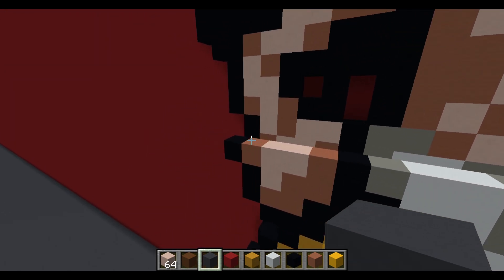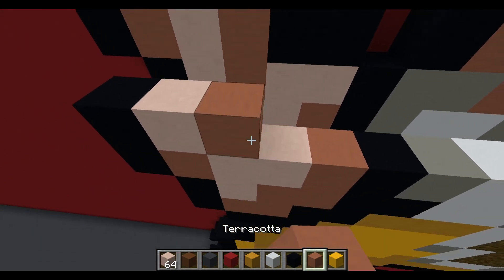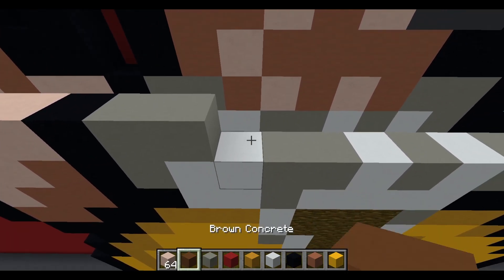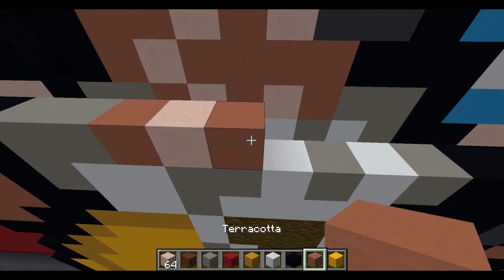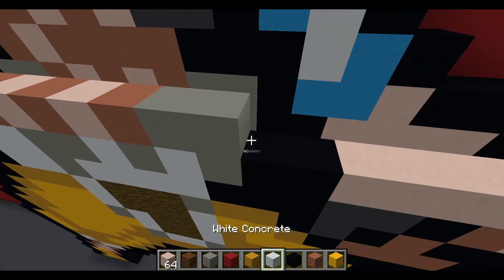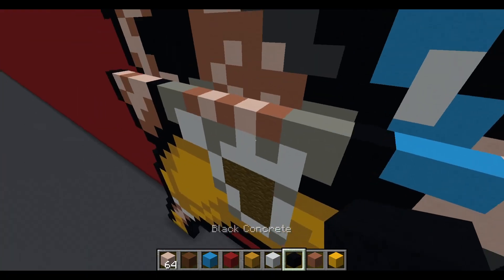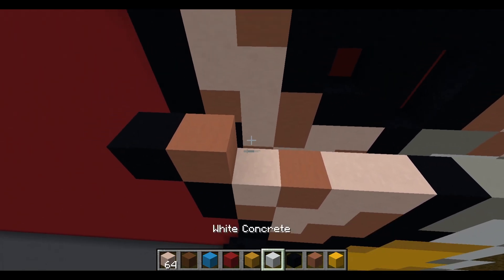Next layer of Usopp's body: black concrete, white terracotta, terracotta, two white terracotta, black concrete, two light gray concrete, terracotta, white terracotta, terracotta, white terracotta, terracotta, two light gray concrete, black concrete, two light blue concrete, white terracotta, and two black concrete.